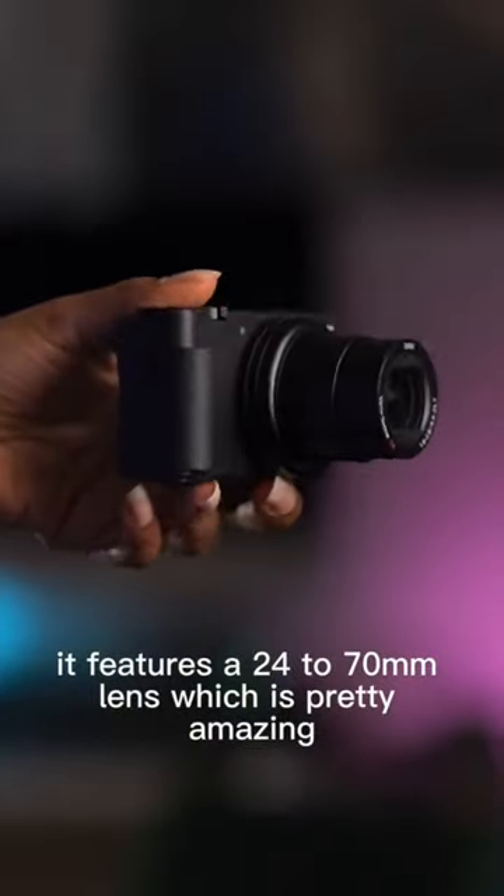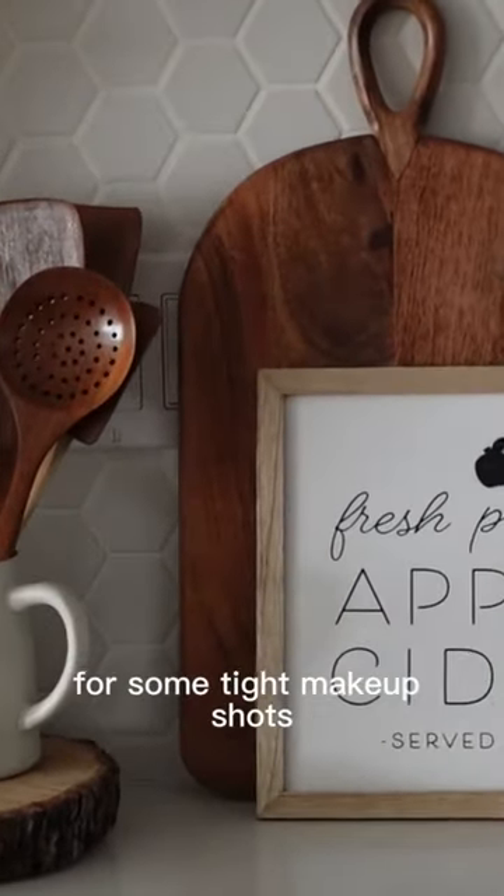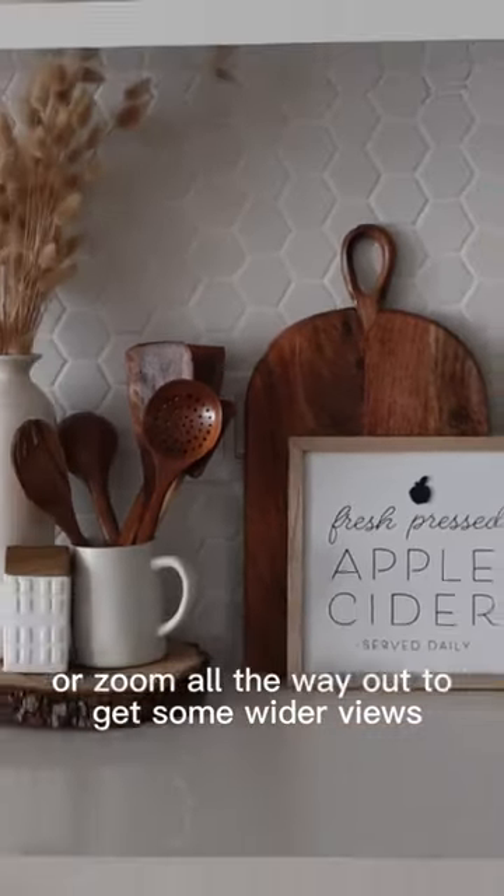It features a 24-70mm lens, which is pretty amazing. It means you can zoom in pretty closely for some tight makeup shots, or zoom all the way out to get some wider views.